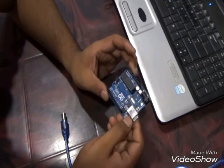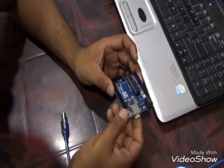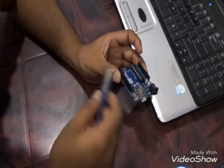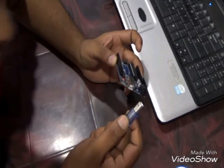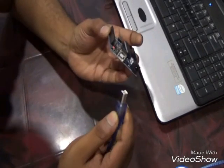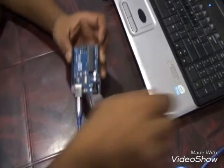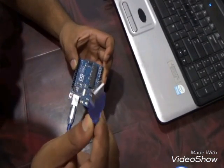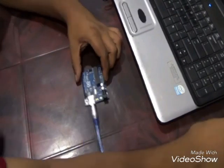The first challenge is how to connect this Arduino Uno board with our system. This Arduino Uno board generally comes along with a cable, so we don't need to worry — just match the pin and connect it. Then connect the USB cable to our computer system.